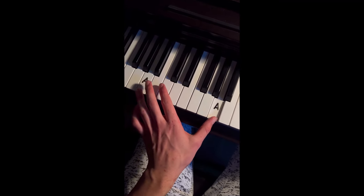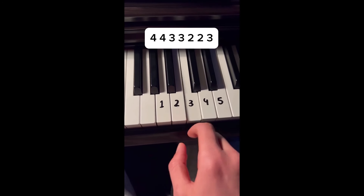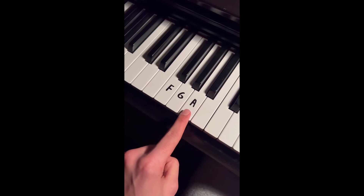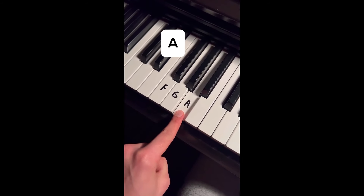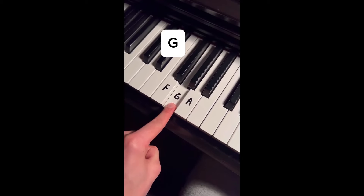Impress your friends and family with Time Back. First, we're going to do this pattern. Left hand is only 3 notes starting with A: D, F, and finally G, then repeat.